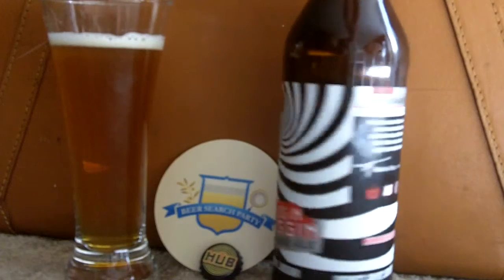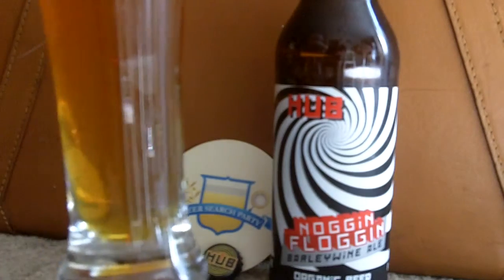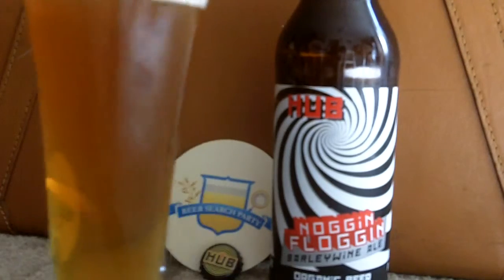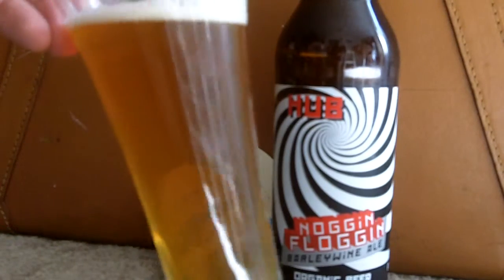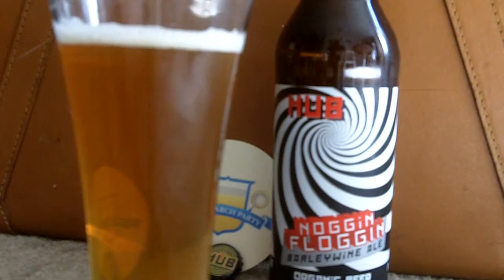Let's check out this 2011 winter warmer from Hub. As you can see it's a pretty light color — a little orange, a little yellow — sort of got an iced tea lemonade sort of color going on to it. Nice little tiny head going on there, whitish.